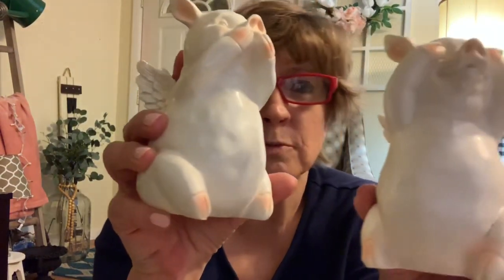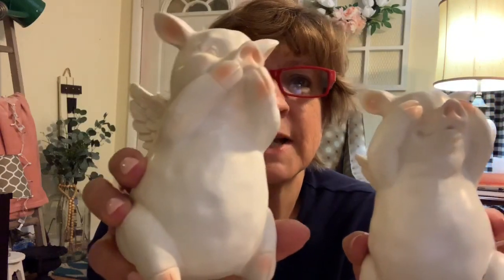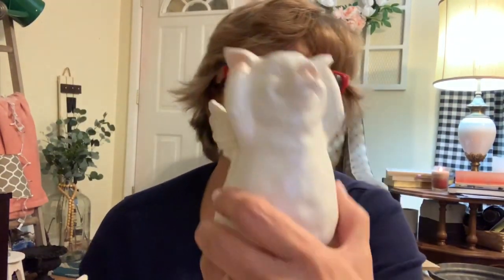I had to get these when I saw them. I don't do pigs normally but they were just too cute. Are these not adorable? There's the one that can't speak, one that can't see, and one that can't hear — they're the 'when pigs fly' set. They were just too cute so I had to grab them.